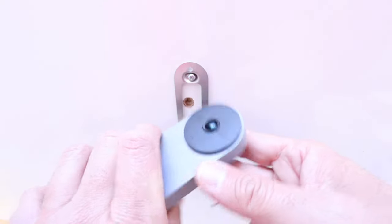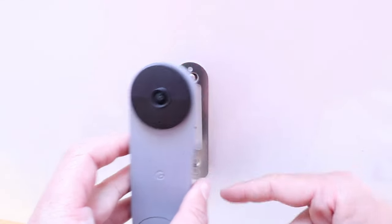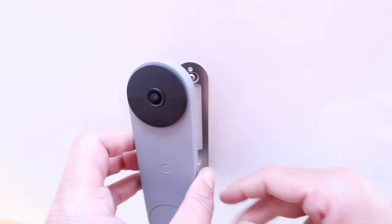So now, if you wanted to reset this device, or if you wanted to charge it, you could do so. Or if you wanted to get rid of it, you could do so, and you would just take the two screws out.